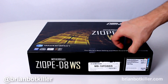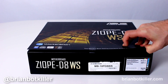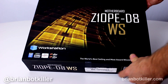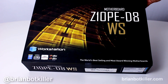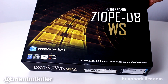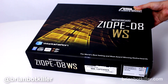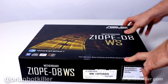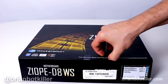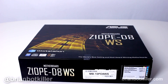Hey everyone, this is Brian and today we're taking a look at one of the most massive motherboards I've ever had my hands on. It's the Asus Z10PE-D8WS — super long name — but this is one of the best motherboard options I've seen for building a supercharged system that would be dual Xeon compatible.